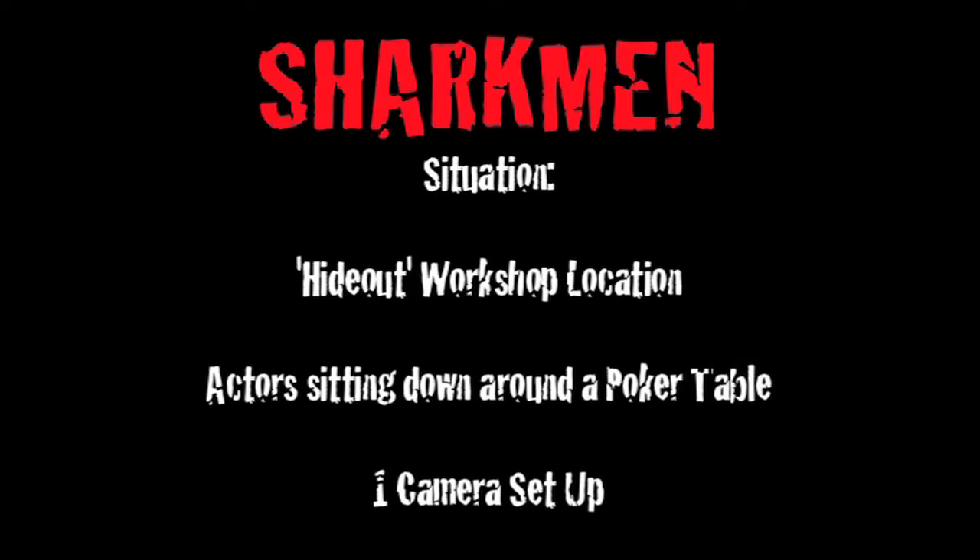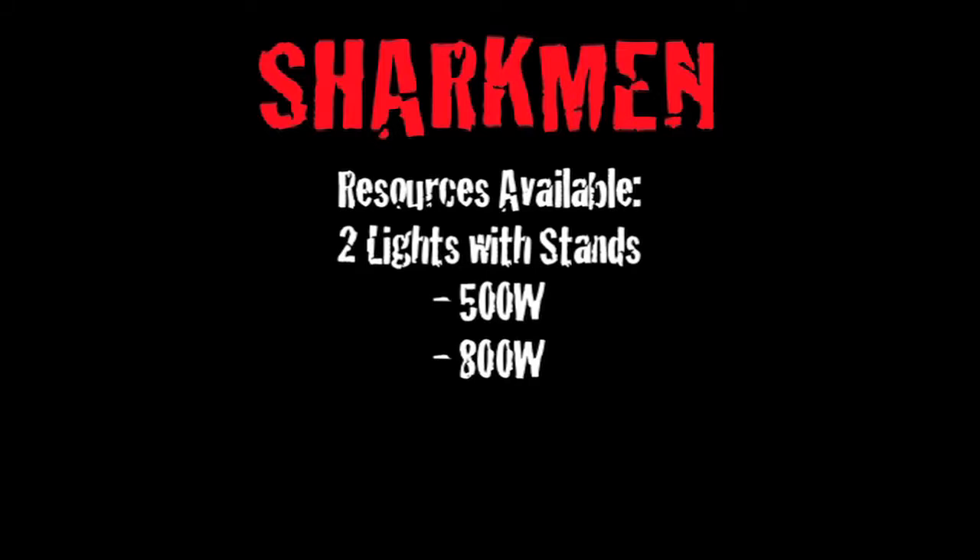The situation for this setup was a hideout location detailed in the script, which was actually a workshop location in physical land. There were five actors sitting around a poker table and one camera setup. The resources I had available were two lights — one was a 500 watt and the other was an 800 watt.